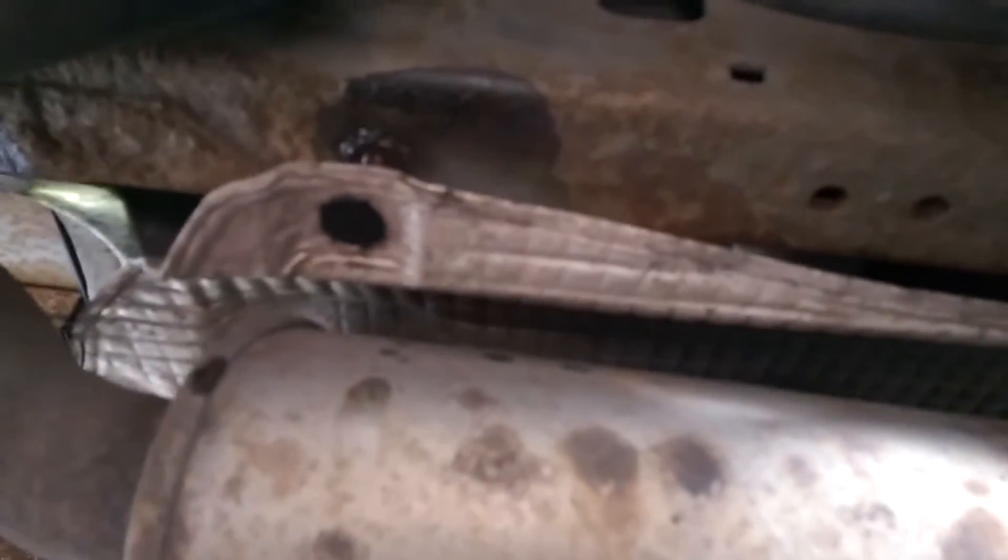Today on the Chrysler Grand Voyager 2.8 CRD we have a heat shield that has dropped. As you can see this is the exhaust back box leading to the back of the car. What's happened is the heat shield has obviously dropped and ripped through.